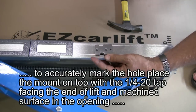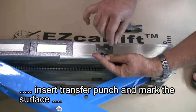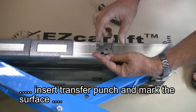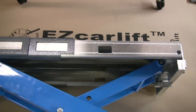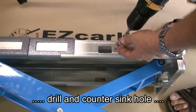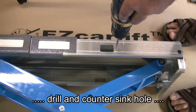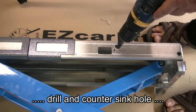Move the mount toward the top and end of the lift. Use the transfer punch to mark the location of the hole. Drill, then countersink.